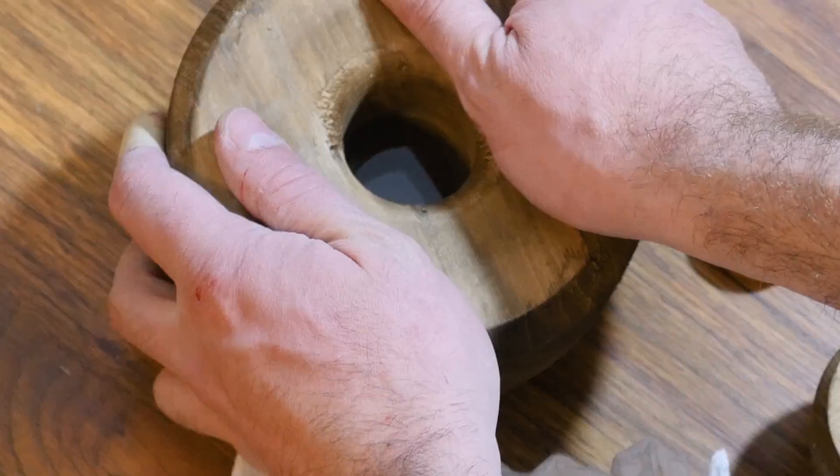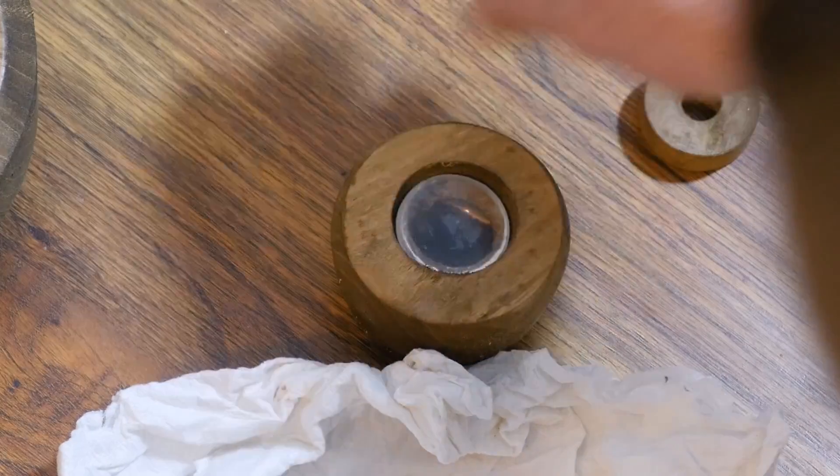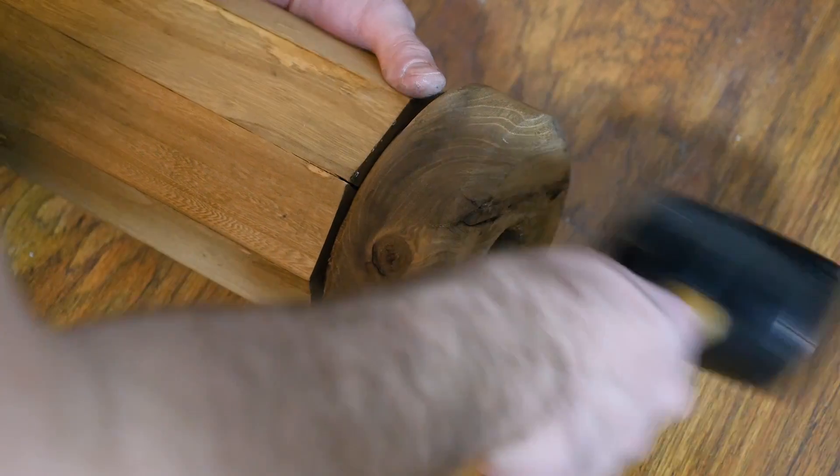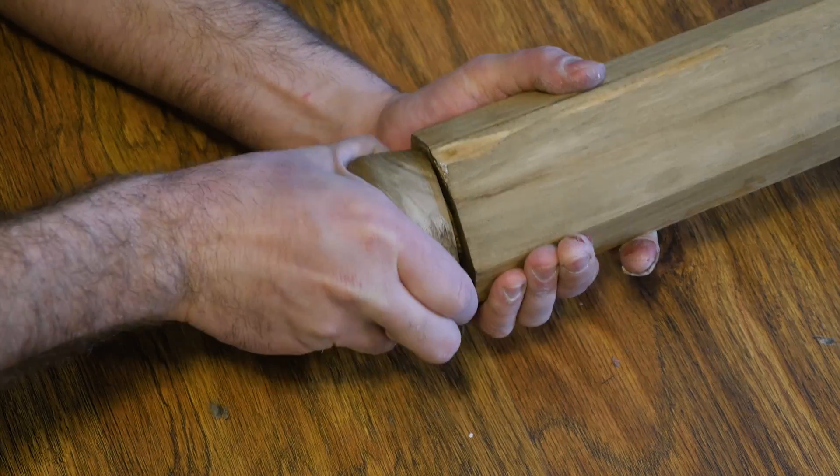Now I just gotta put everything together. But first, I want to check in with Lewis. Hey Lewis, I just wanted to follow up and let you know that I ended up making the microscope and telescope, though with some mixed results.